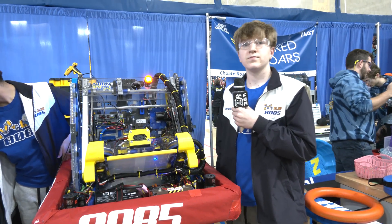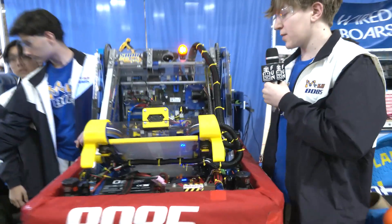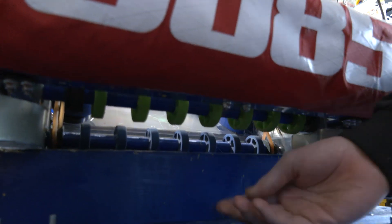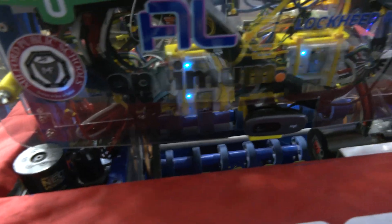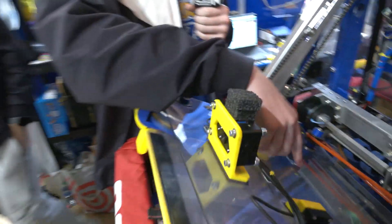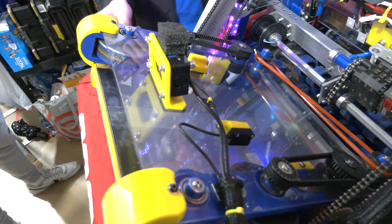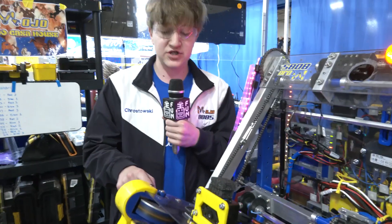Jonathan, let's start with the under-bumper intake. Talk about the design and then we'll go into the shooter. Our under-bumper intake has three wheels with different types of rubber. The green wheels have the softest rubber to grab notes, and the blue wheels behind have a harder rubber to make the note slide into the shooter more easily. The shooter has two feeding motors — when the intake brings in a note, the wheels push it up, and sensors detect the note and push it back so it's not touching the main shooter motors, allowing them to get up to speed for more powerful shots.